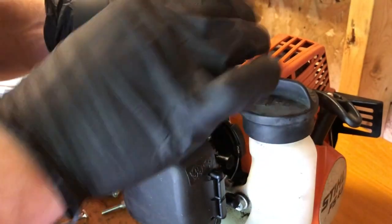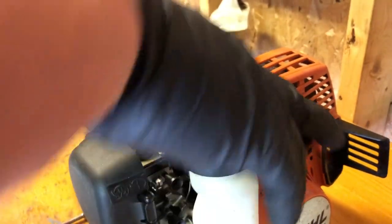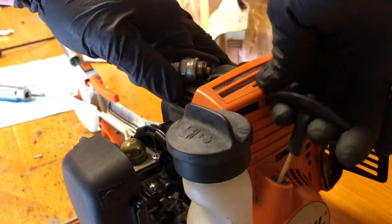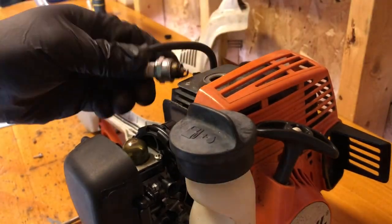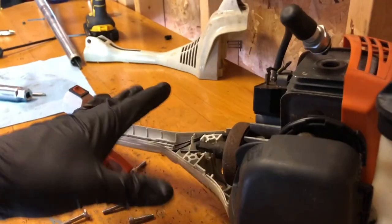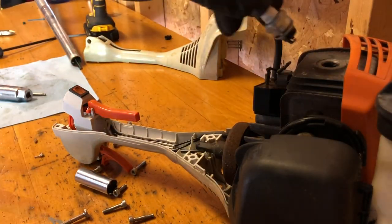I'm ready to check for spark, which is incredibly hard to do with the shaky video camera but you can see it there — a nice blue spark. I've got to figure out a better video system, but as you saw there, a nice blue spark. That way I know the ignition system is intact and now it's time to just button it all back up.